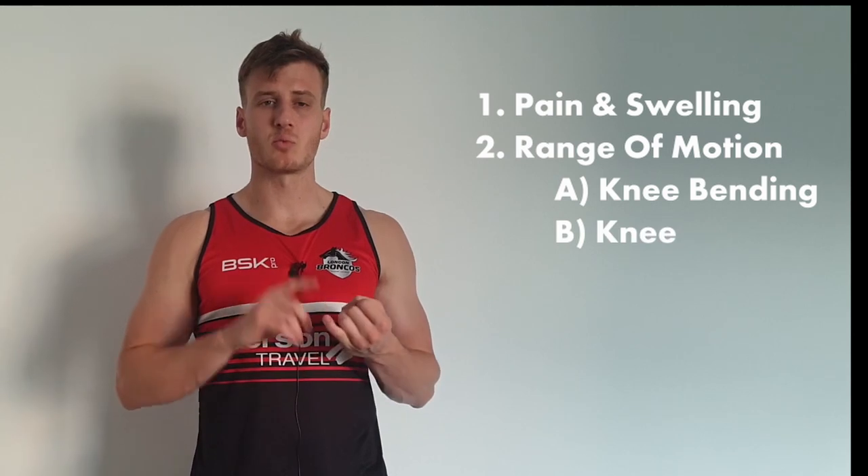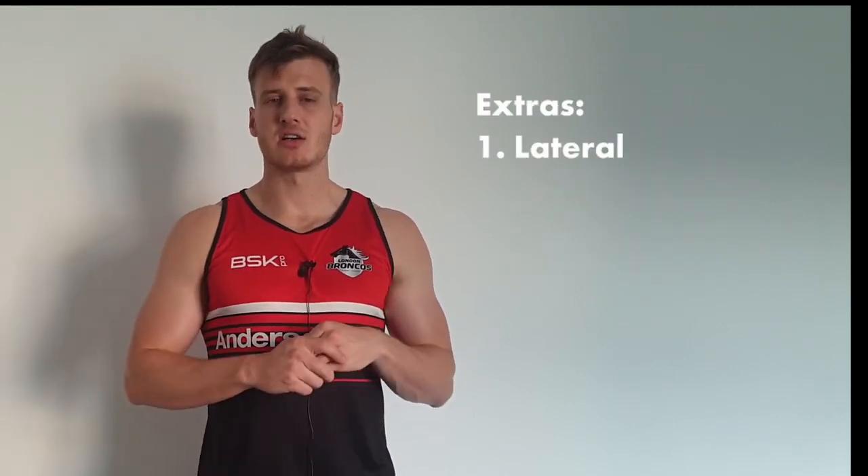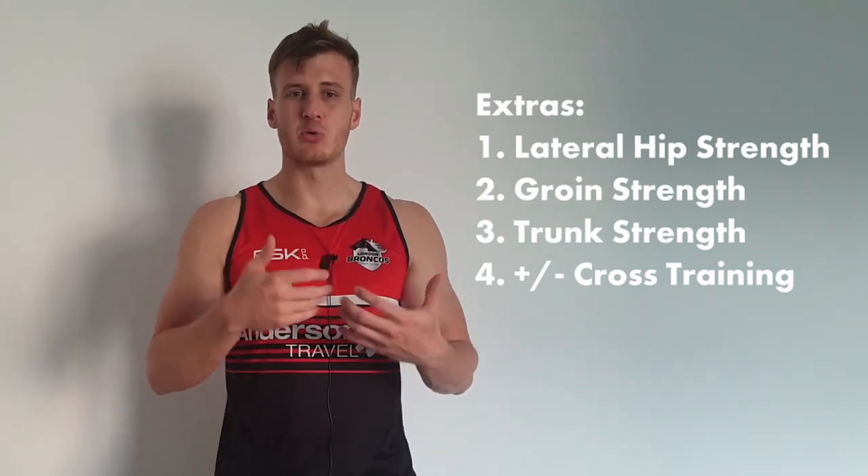So guys, make sure you follow those principles: get the pain and swelling down, get the leg straight, bend the knee, and get good quad function — do those things first. Once you've done that, get your lateral hip going and work on some trunk stuff as well. The extras are especially important for people stuck in a brace longer due to a meniscus injury — possibly up to six weeks. I really hope you've enjoyed that video. Please share it with someone that needs it, subscribe if you've enjoyed watching, and I'll see you in the next video on ACL rehab. Have a great day guys!